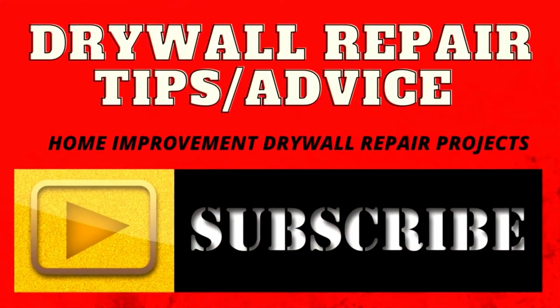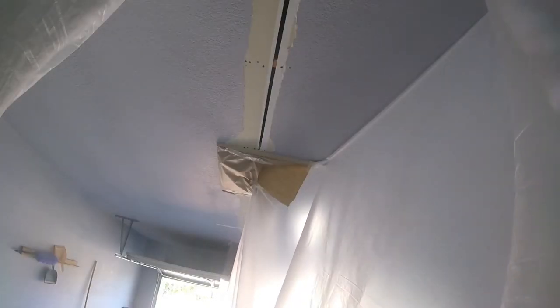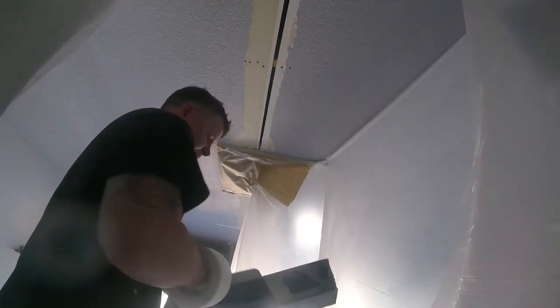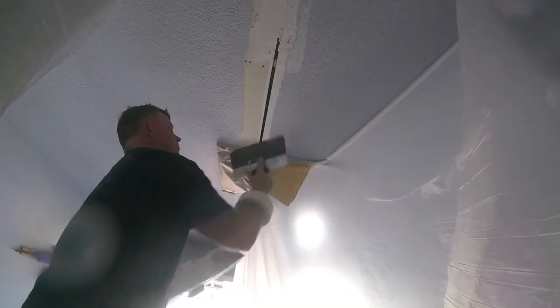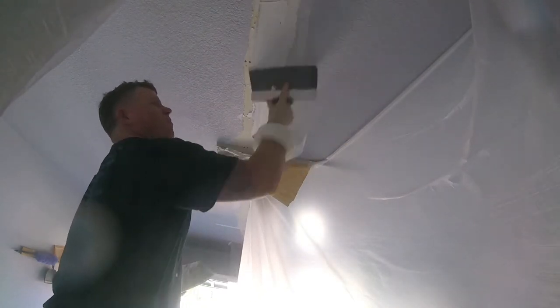Let's do some drywall. Hey everybody, just doing a drywall repair video on a basic tip that should always be done. I scraped the tape on this — there's a big gap. So whenever you get big gaps in patches, seams, stress cracks, new sheetrock, you always have to pre-fill them.